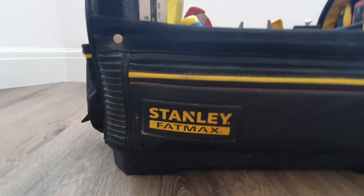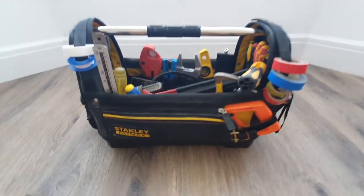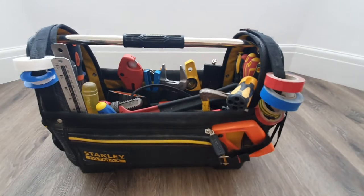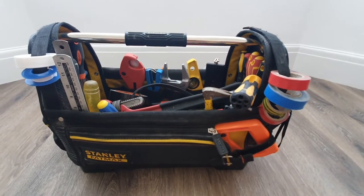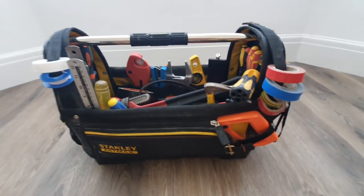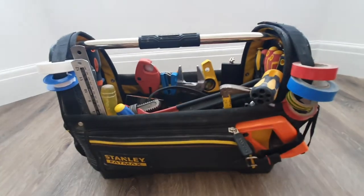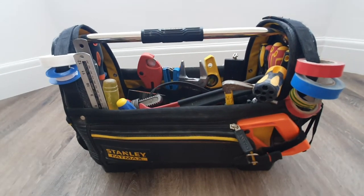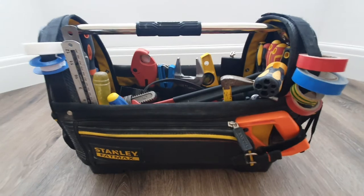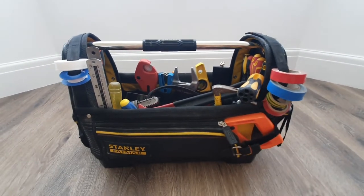I first bought this bag about five years ago — it's a Stanley Fatmax open tote. It did have a large strap over the top, but I found it was getting in the way quite a lot, so I just use the main crossbar. It holds all my main large bulky tools that I don't use that often, but they're there when you need them — pot to the van for whatever purpose you need.